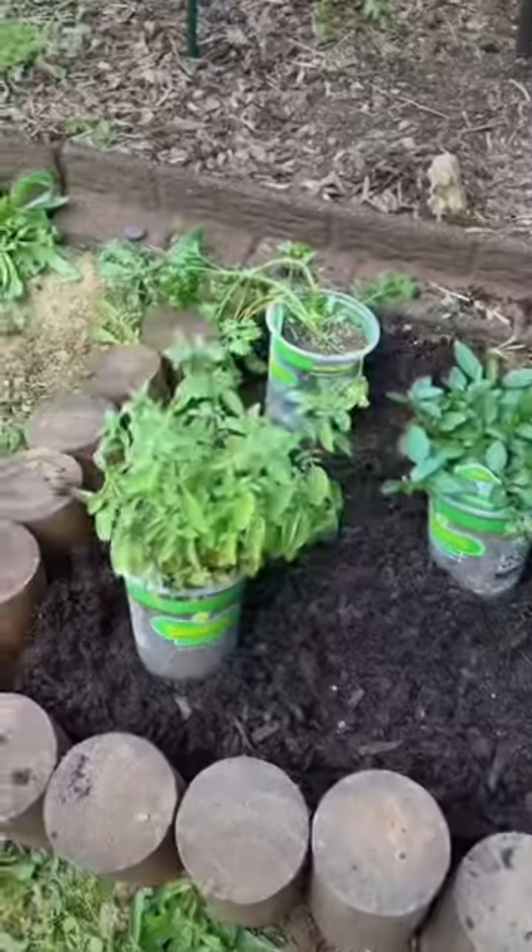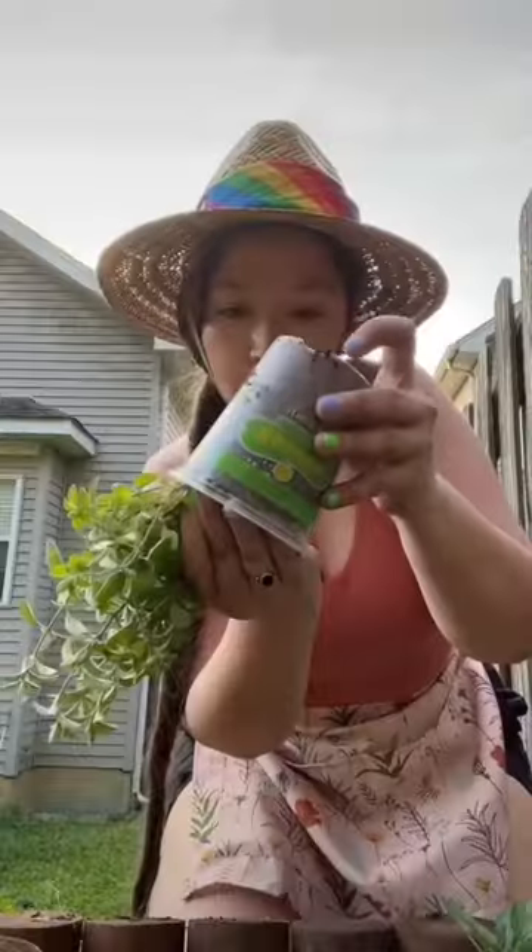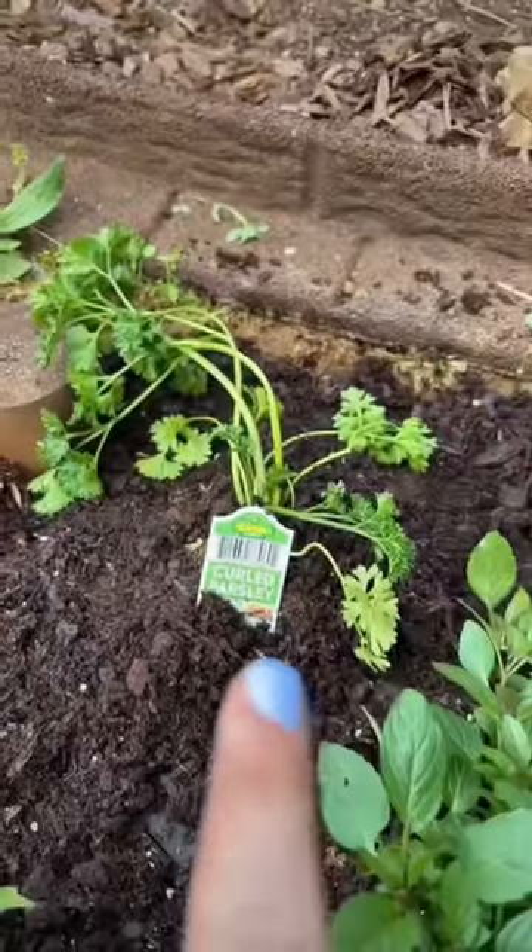That looks so good. Time to plant the herbs. So we have oregano, sage, dill, peppermint, and parsley.